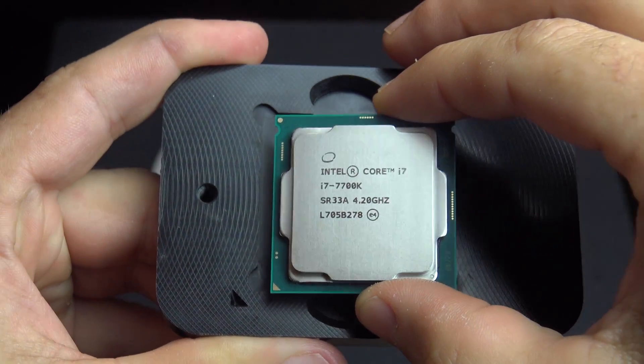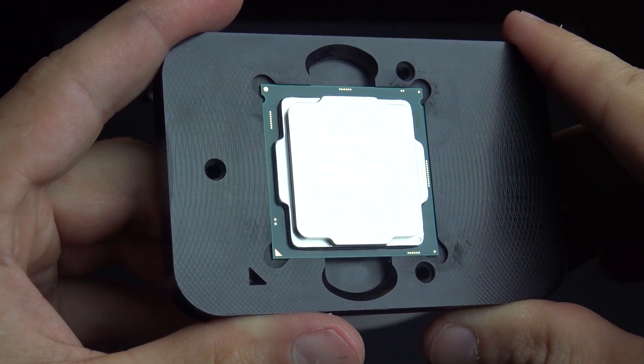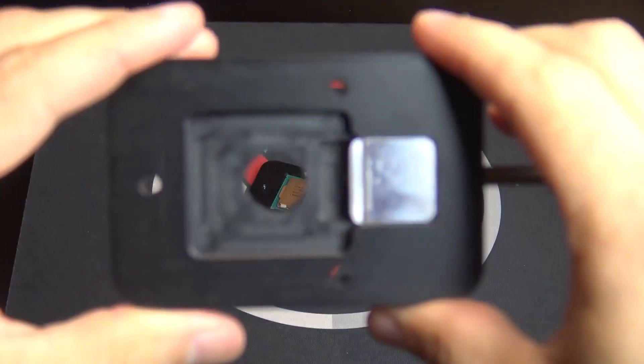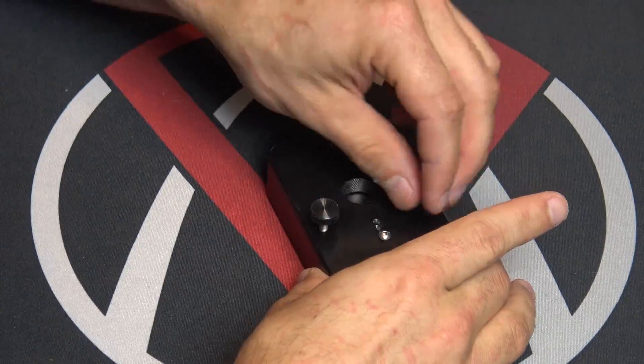The first thing you're going to want to do is take your processor and gently set it into the base of the de-lid tool, then match up that little triangle on the bottom left with the triangle on the de-lid tool — similar to when you set it into your motherboard. Then place the top of the de-lid tool on and tighten the three retention bolts just finger tight.